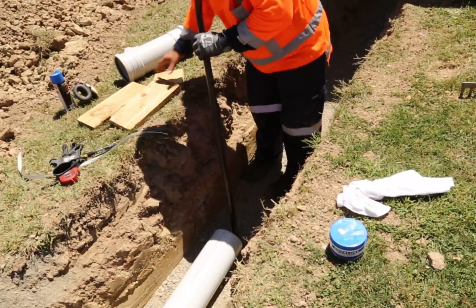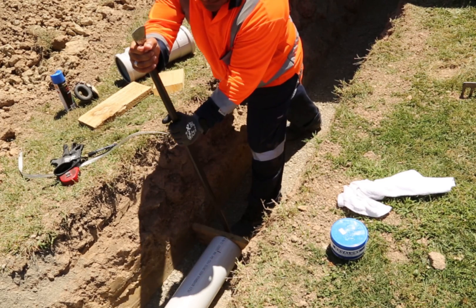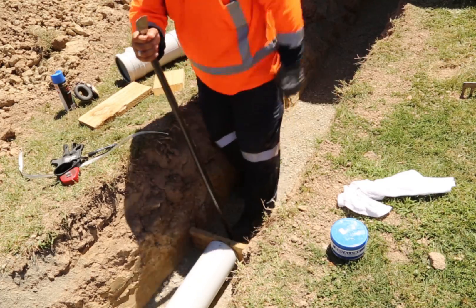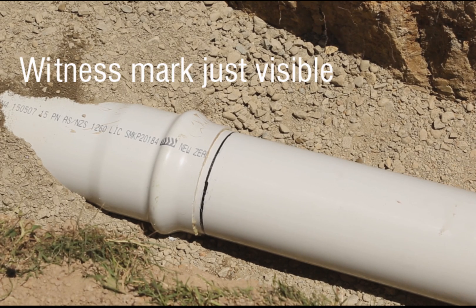With a bar and block of wood, push the pipe spigot into the pipe socket. The witness mark must remain just visible.